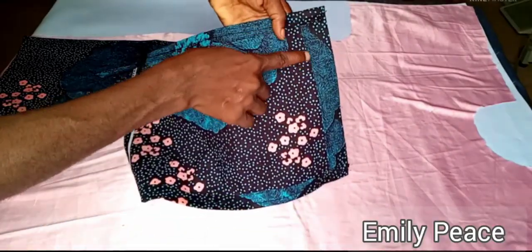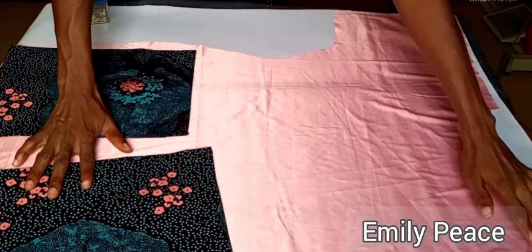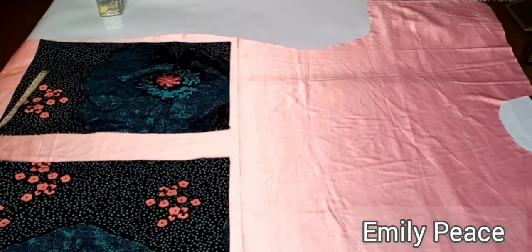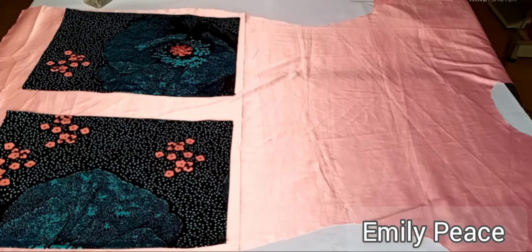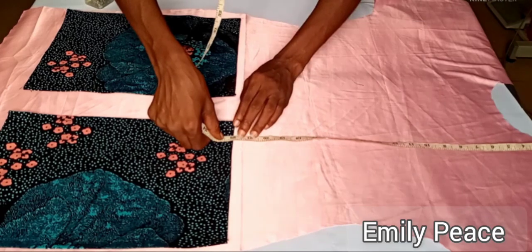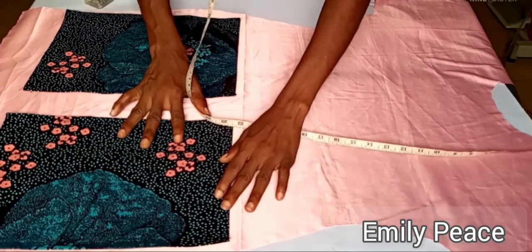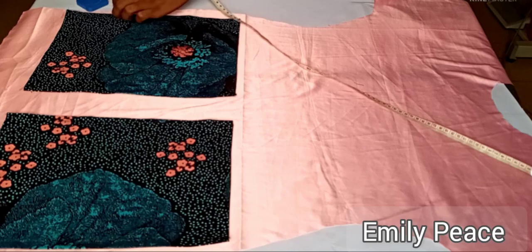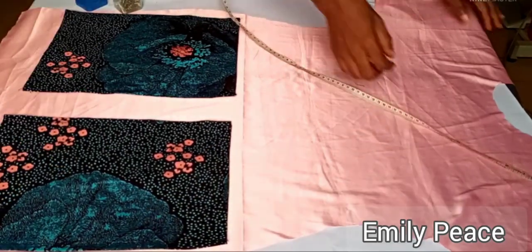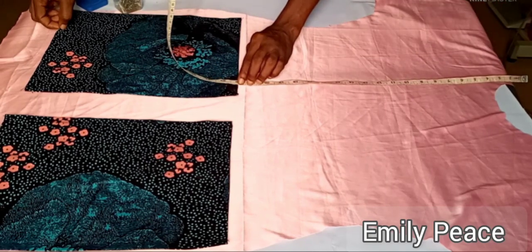I did the same to the other pocket as well, and I'm going to show you how to place it on your fabric. This is the front panel where the pocket is going to sit. I measured 22 inches from the shoulder line and placed the pocket there. You can decide how low or high you want yours — I'd advise don't go higher than 22 inches. You can go as low as 26 to 28 inches depending on where you want your pocket to sit.